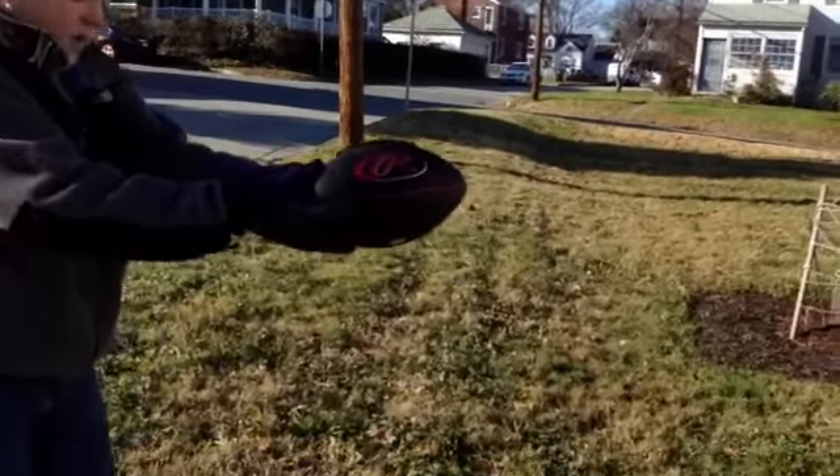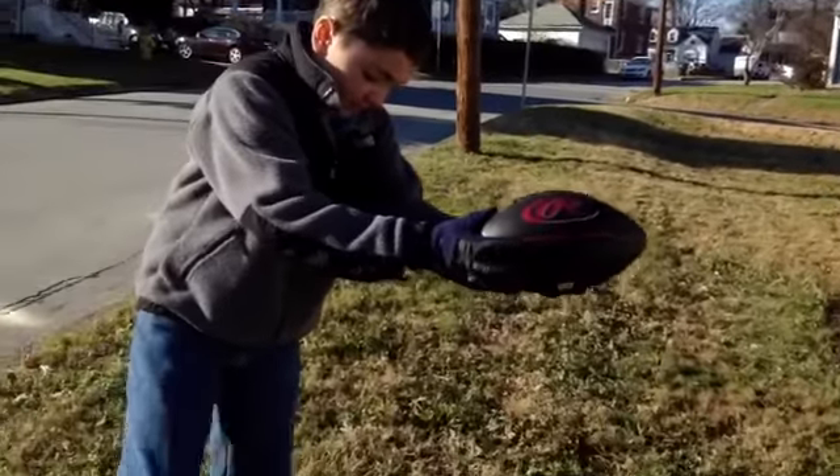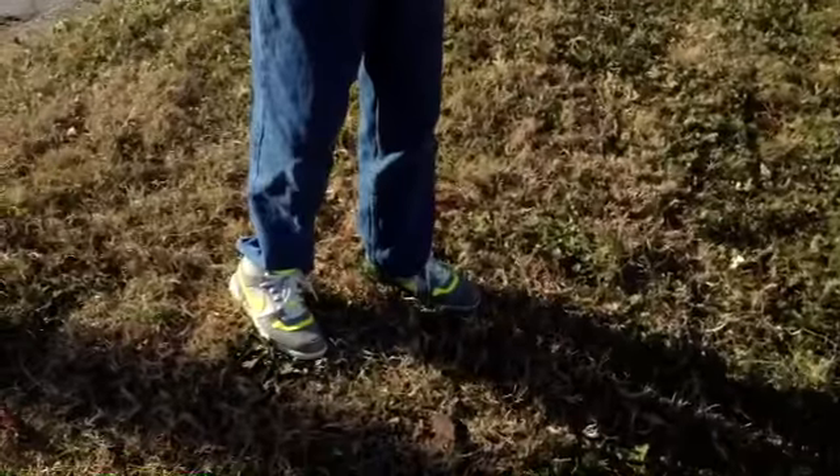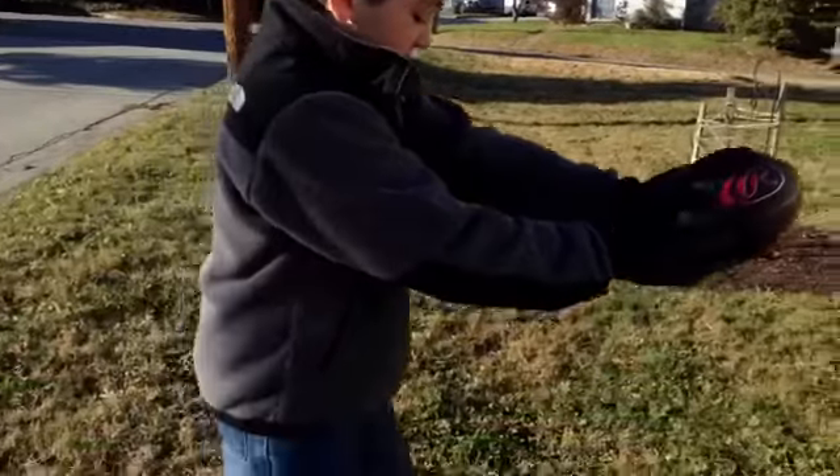You're going to have the foot that you kick with, and that's going to be a little bit farther behind your other foot. Then you're just going to want to take one step, two step, and on the third you're going to punt.